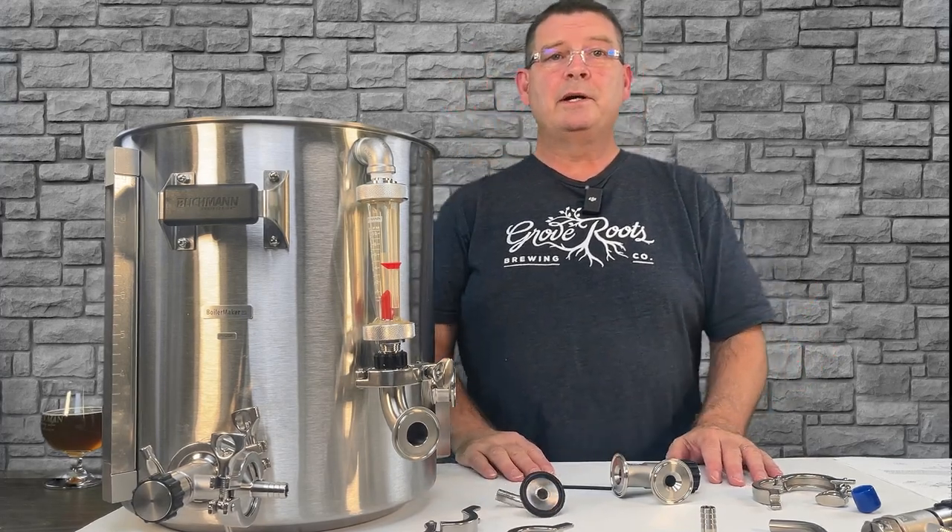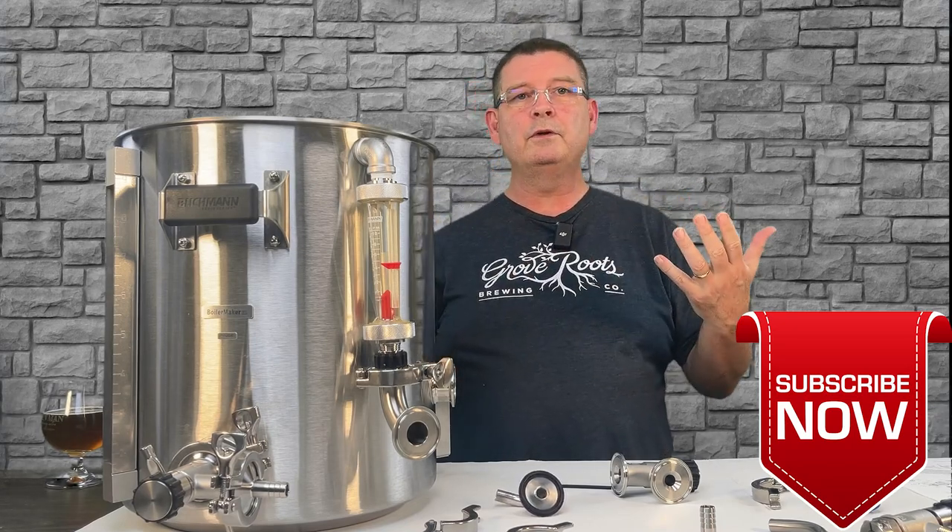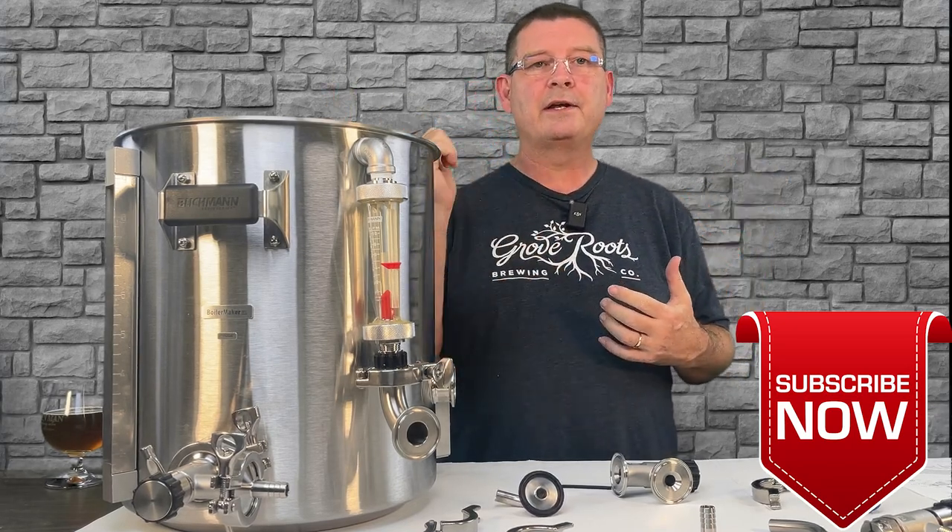Thank you for joining us here at Bitter Reality Brewing for the whirlpool arm overview. If you found any of this interesting, useful, or helpful, don't forget: like, subscribe, keep sharing — definitely appreciate it.